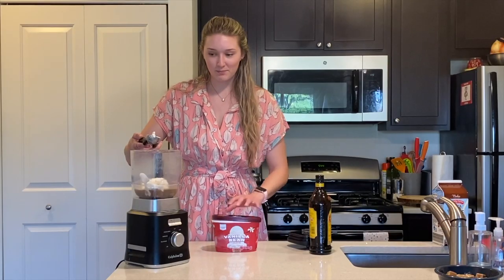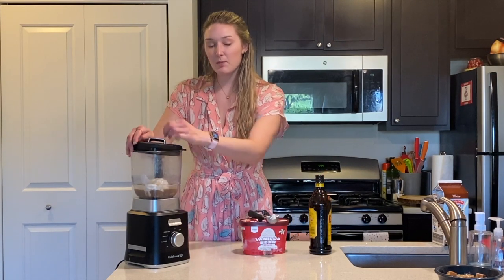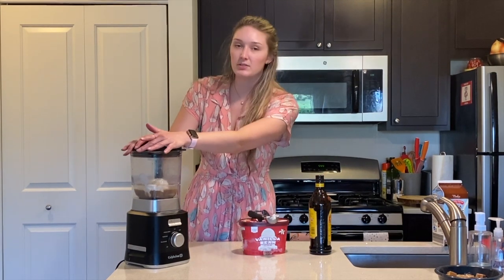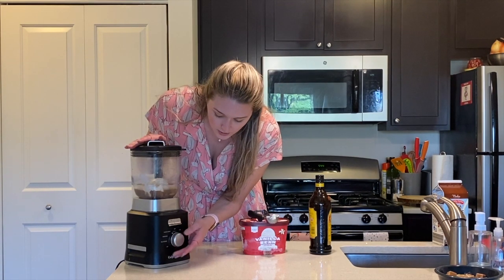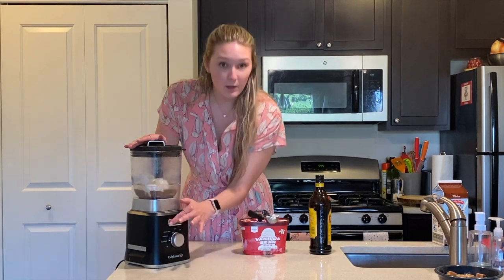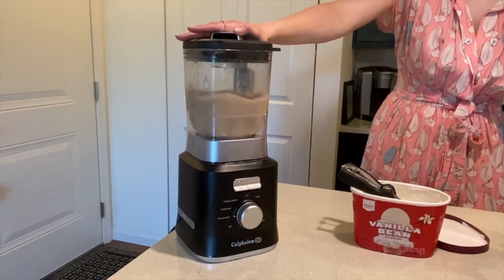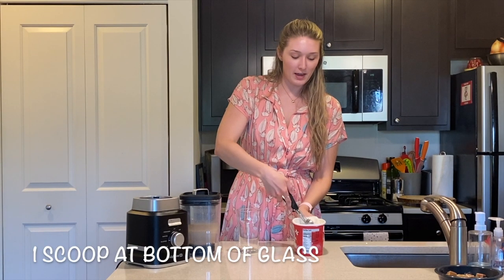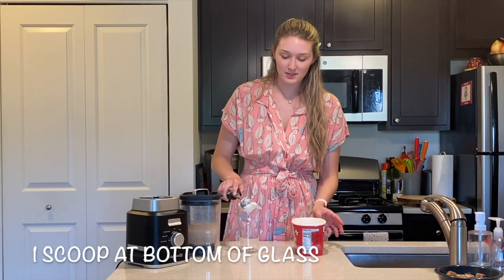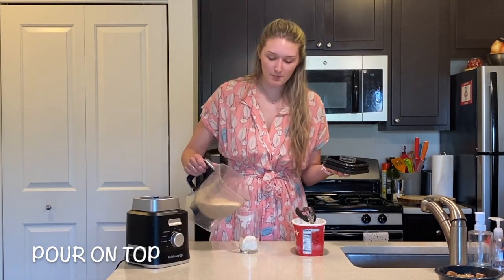Put that into the blender and blend it. I have a milkshake setting on my blender, so I'll use that — if you just have a low setting that works as well. Then put one more little scoop at the bottom of the glass and pour our Kahlúa shake on top.